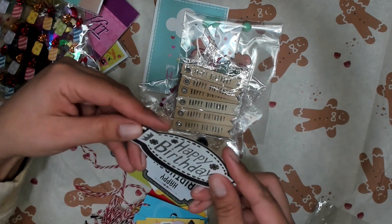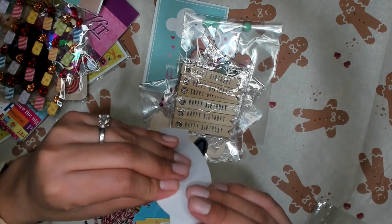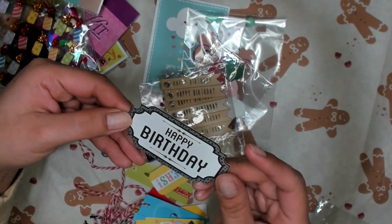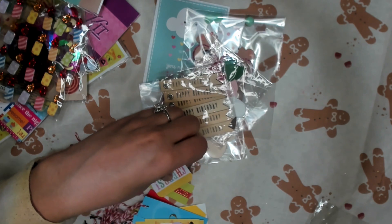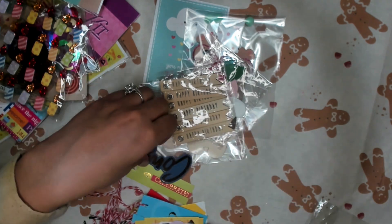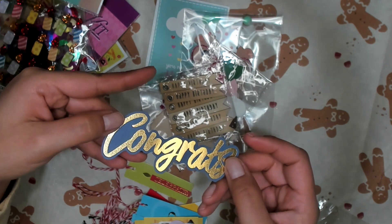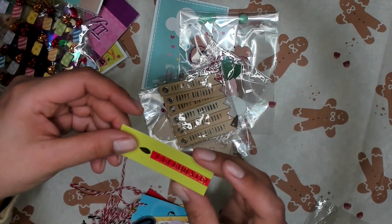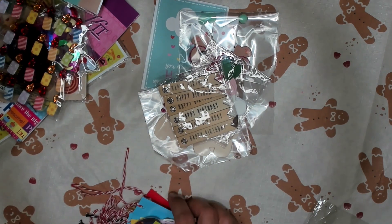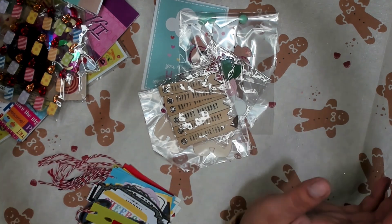Happy birthday — this is a big one. And then, is there two on here? It's just thick, it feels like two. Happy birthday. Yeah, it feels like there's two and it's one. Cheers. Congrats — that's cute. I love that navy and gold. And another celebrate. How cute is that? Thank you so much, Alexandra. You sent a ton of stuff. I really, really appreciate it. And everything is so cute.